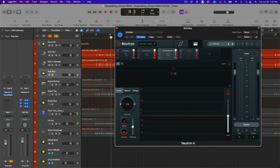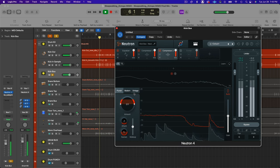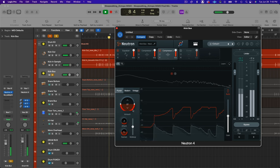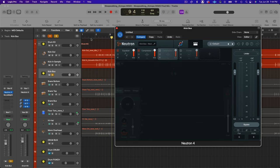I also added the new punch compressor with a little bit of expansion. Going up gives expansion — almost sounds like a gate — going down gives compression. I just added a touch of expansion. This transient control for the attack: towards the bottom gives a sharper transient, towards the top smooths it a little. I kept it towards the bottom, sustain about halfway.